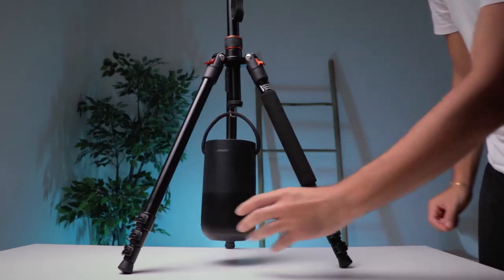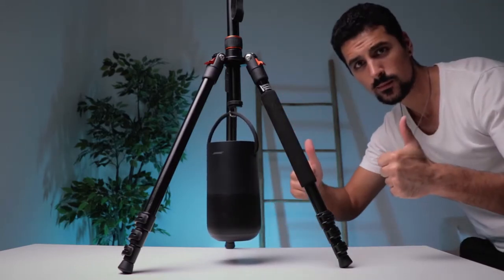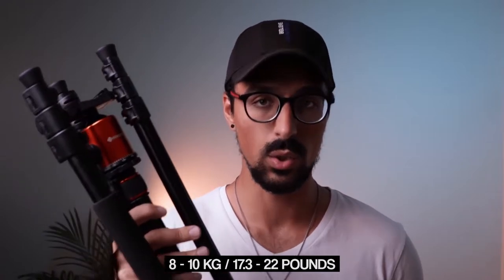Now let's say that you're outside, it's a bit windy and you're worried that your tripod will tip over. Well, this tripod has you covered because at the base it actually has a little hook, and this hook will allow you to hang a bag of potatoes, maybe a bag of rice — any type of weight of your choice to make this tripod a bit more stable. And the maximum payload that this tripod can withstand is roughly 8 to 10 kilograms with the camera included.